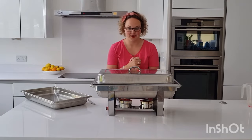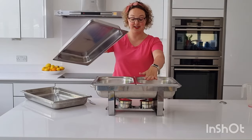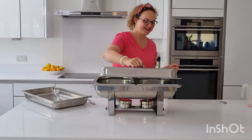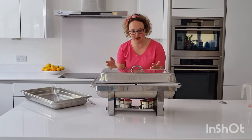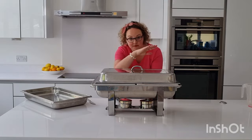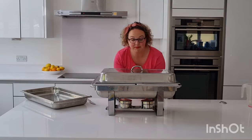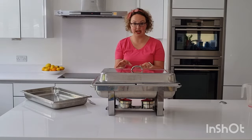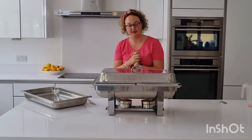Voilà! When you need to get to the food, just take the lid off. You can feel the heat — this is amazing. When you want to control the heat or turn it off, just move the lid over the top of the fuel and it will turn it off. You do not need to blow it out — just move the lid over the top and it will extinguish the flame.